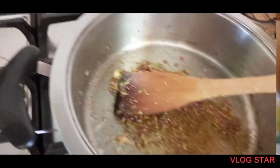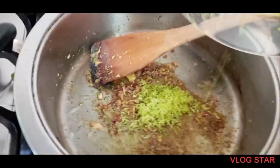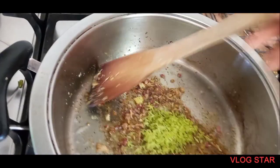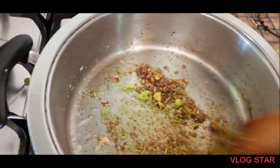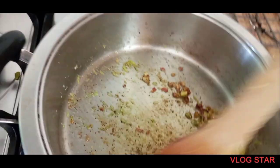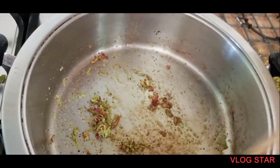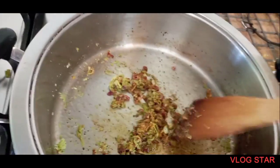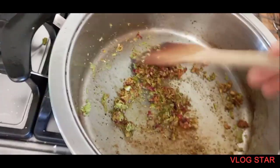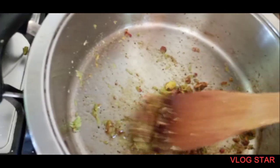I thought I had lemonade. What is this? I'll add it to the lemonade. This is spaghetti — lemonade. Lemon spaghetti. This is spaghetti. I'll add it to this, and I'll add it to the cream.